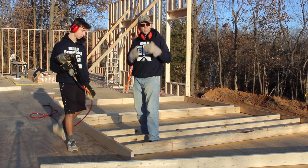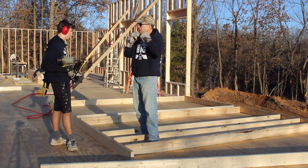We're ready to nail this in. Hopefully we'll get it stood up before the sun goes down.